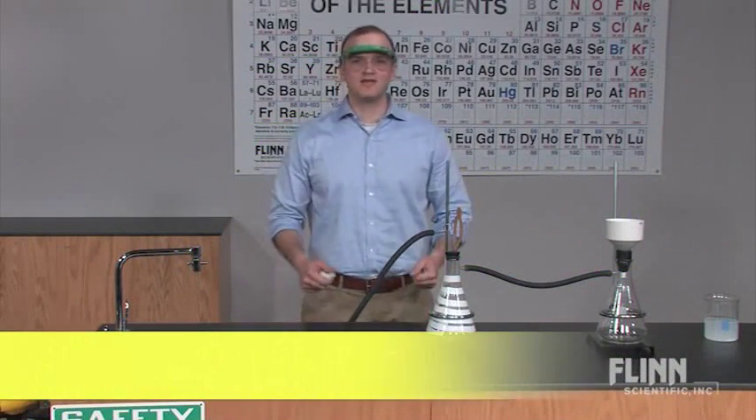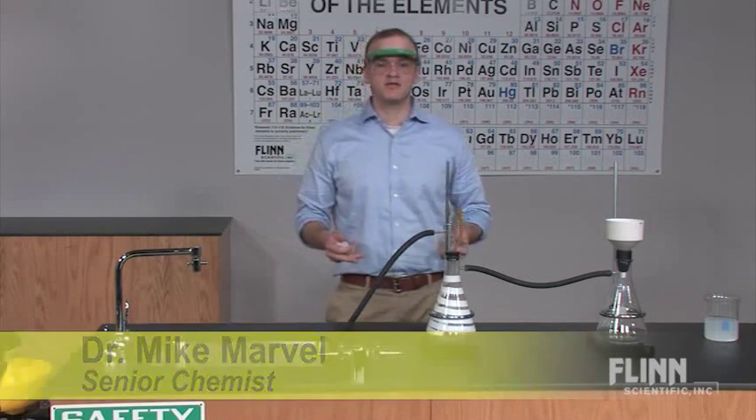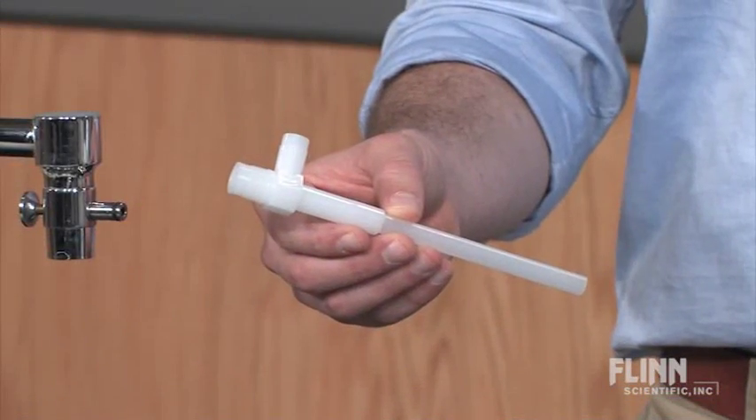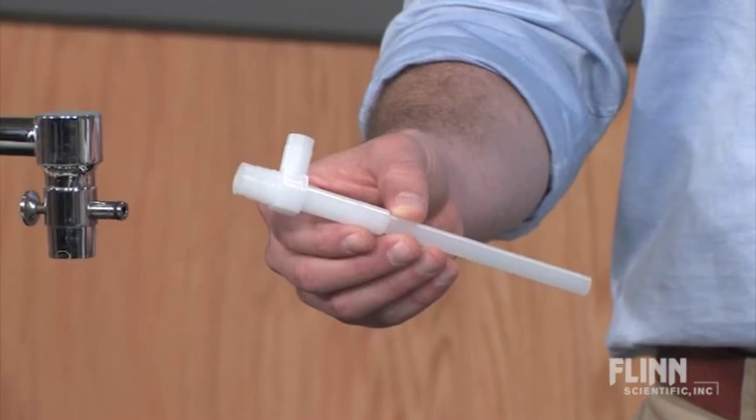Suction filtration can be a slow process, particularly if your school doesn't have vacuum pumps. You can speed up the process with a water aspirator from Flynn Scientific — an inexpensive and dependable source of moderate vacuum in your laboratory.